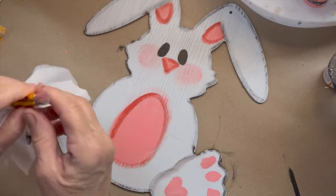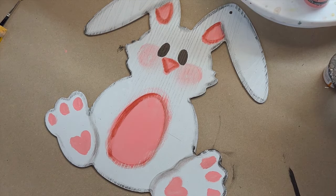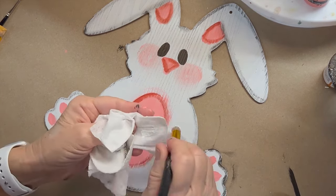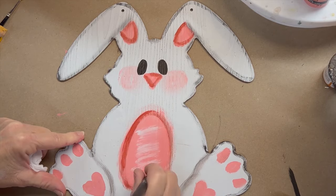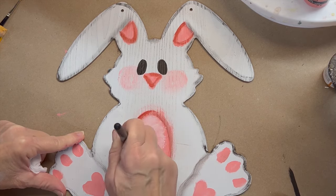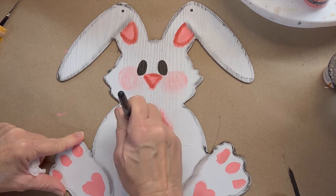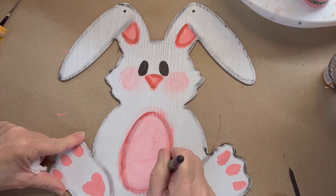I'm going to take the stencil brush and dip it in some white paint. Now we're going to do the opposite — where we shaded, we're going to come in and highlight. I've got white on my stencil brush, I'm going to wipe most of it off, and come right here in the center and just scrub it. If you get too much white paint, just keep scrubbing or go in with a paper towel and take some of it off. And if you really don't like it, just go over it with your pink and it will lighten it naturally. Either way is fine. I just like to scrub it in, even over my shading. Let's put a little bit in the ears and right here in the nose.